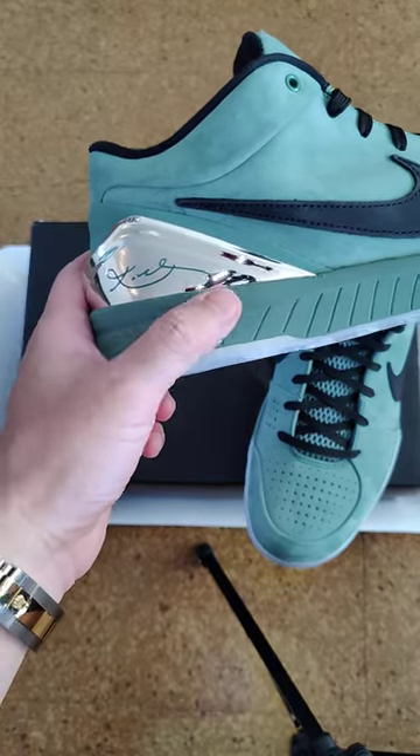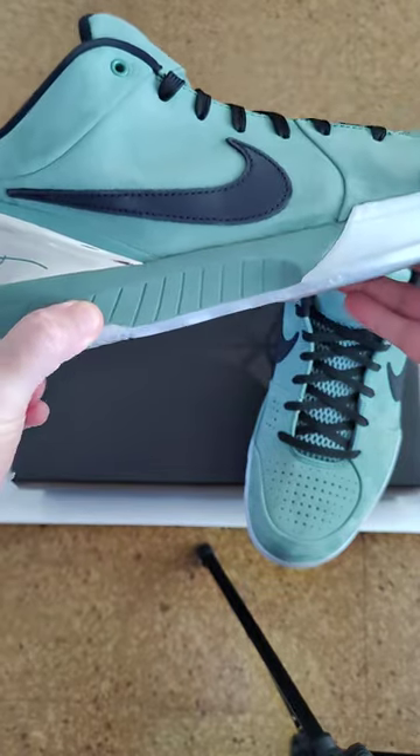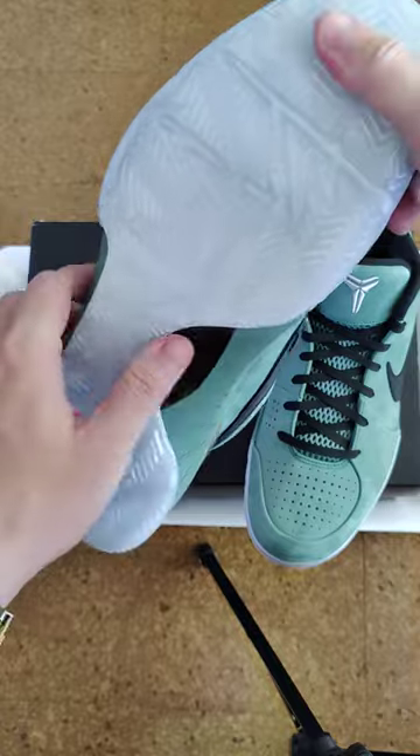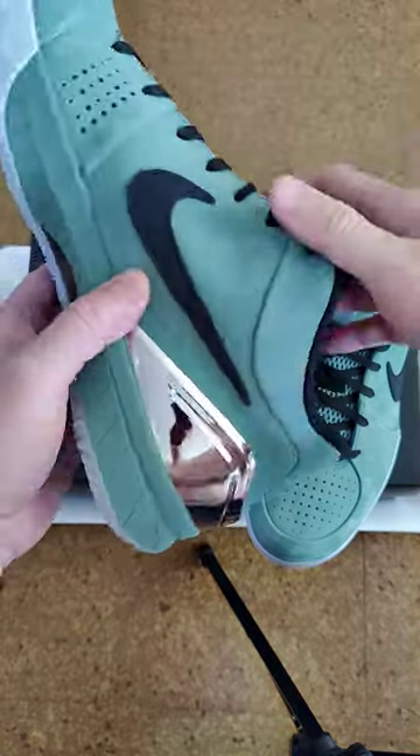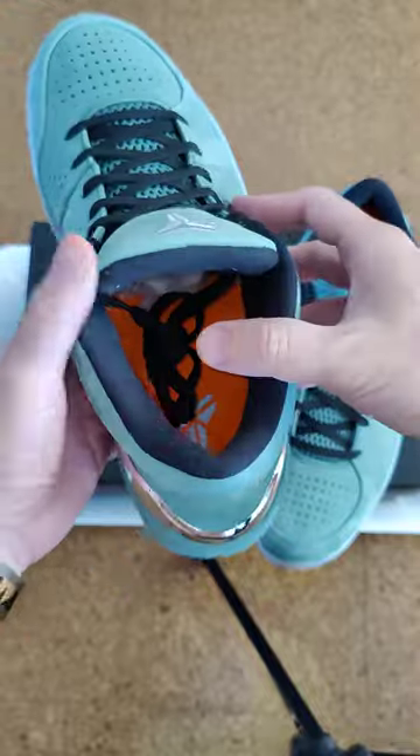Got nice cushion, translucent sole with the carbon fiber in the middle, and a swoosh.